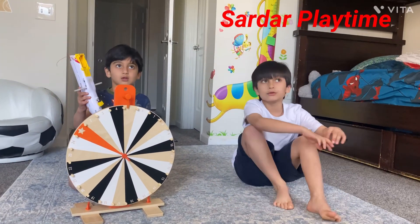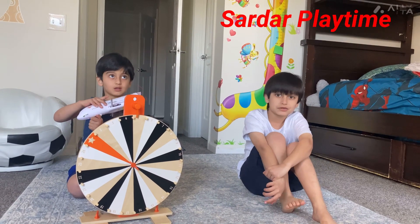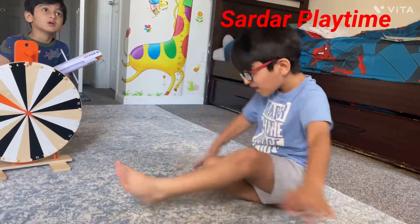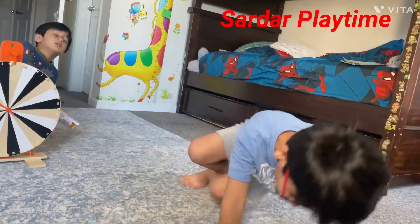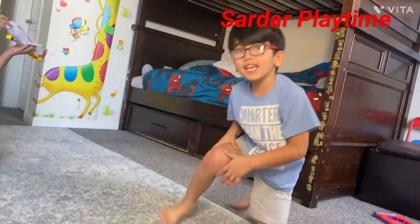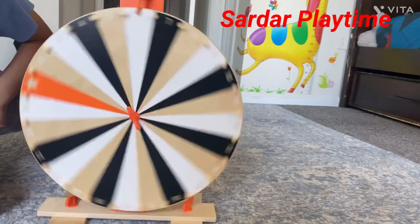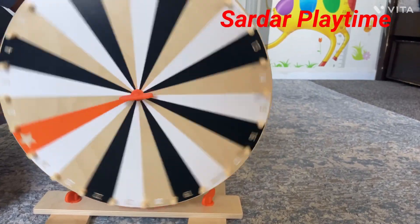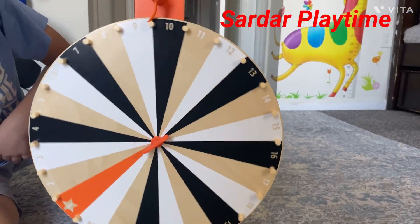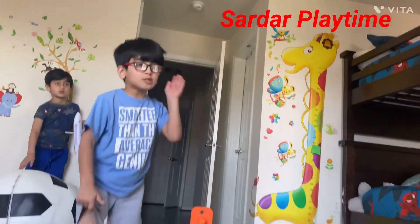He has to do five jumping jacks, five cartwheels. One, two, three, four, five. 12 cartwheels!